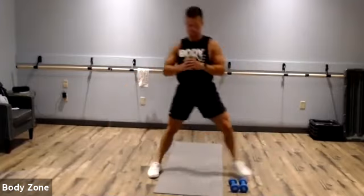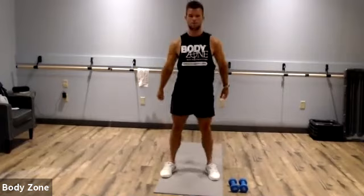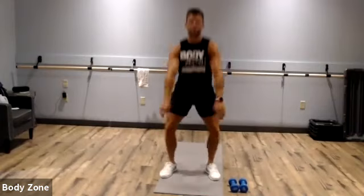Sink those hips back. Now give me ten squats. One, two, three, four, five, six, seven, eight, nine, ten. Awesome.